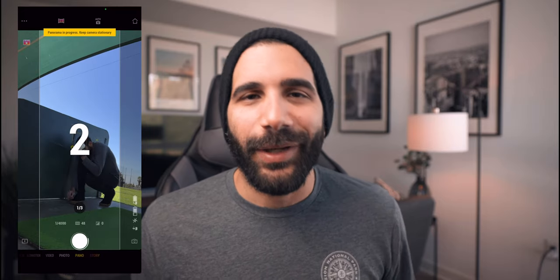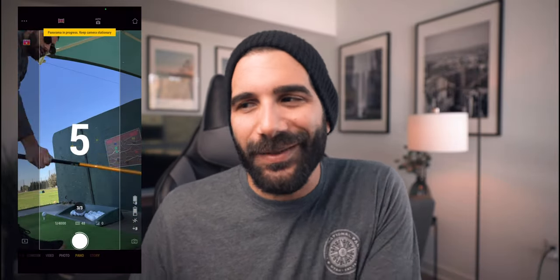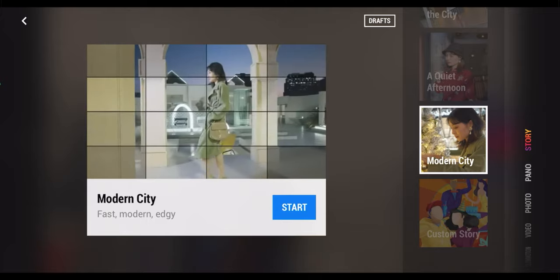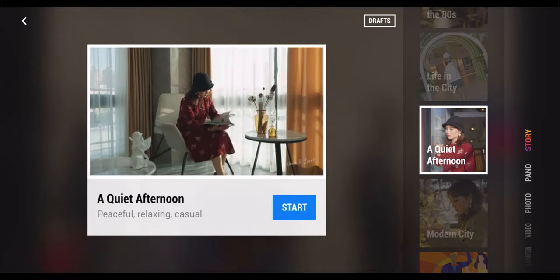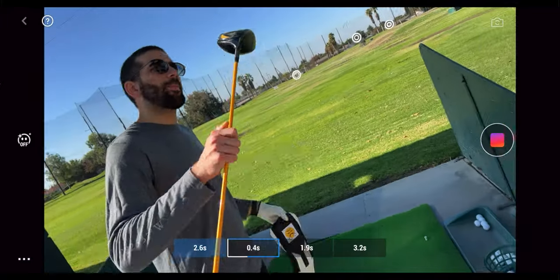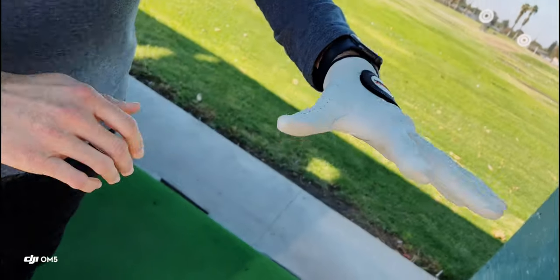Another mode that's pretty fun is the Clone Me Pano. This one allows you to clone yourself — it gives you a countdown so you can move throughout the scene and have multiple versions of you in the same shot. Prior to this, the barrier to entry was knowing Photoshop and working with layers. Now, anybody can create that. Story mode automatically gives you a preset with music, transitions, and virtually the edits done for you. It became available in a previous iteration of the Mimo app, but they've continued to innovate with new transitions, new scenes, and new gimbal moves. You just capture two, three, four, or five second clips and it edits them for you — great for social media with literally zero editing.